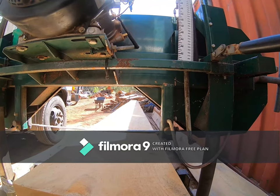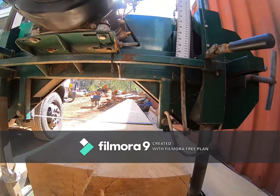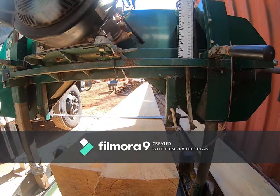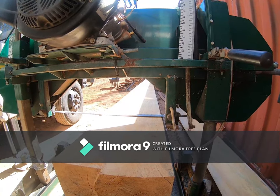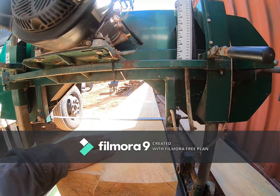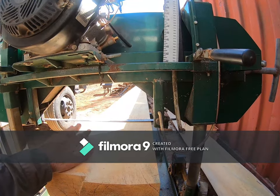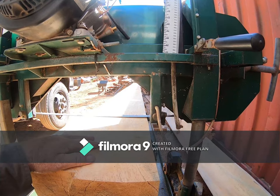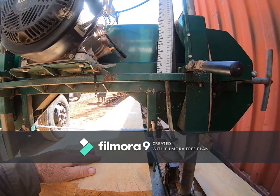This pine here is coming up nice. It's not material I'm seeking to sell — it's simply to make stickers and blocks for bunking, to stack materials on. I'm using pine because it's kinder on the blades, the saw, and everything else.